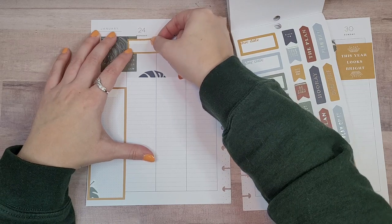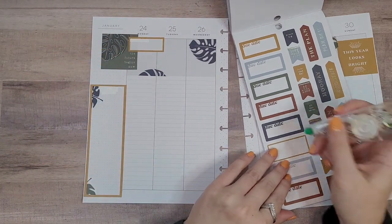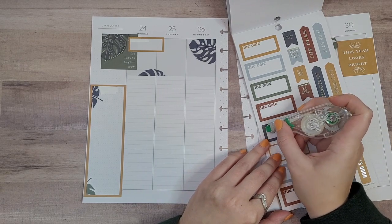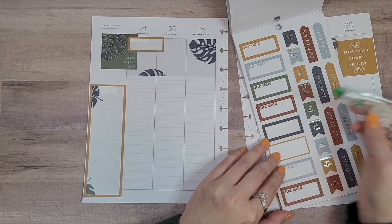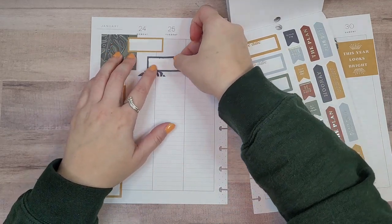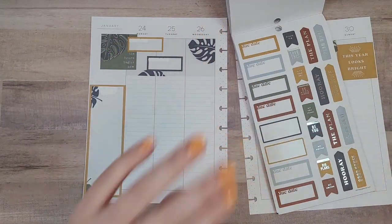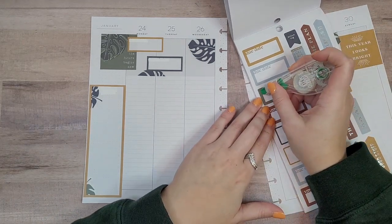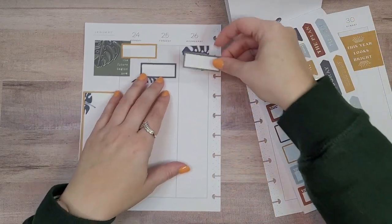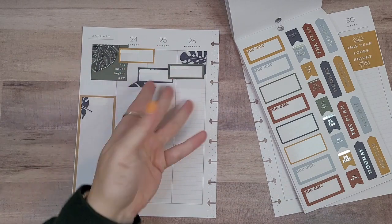We're just going to layer these, so this will be Monday's. I think I'm going to do the steps in the sleep still because I really like that. Let's bring in more colors — I might have to because I don't think I'm going to have enough of the ones in the colors I'm using. I think these are the only ones. Oh, there's another page — phew, thank goodness! Let's do this green one for Wednesday and just layer those together — why not? Because we layered there, so we might as well layer there as well.